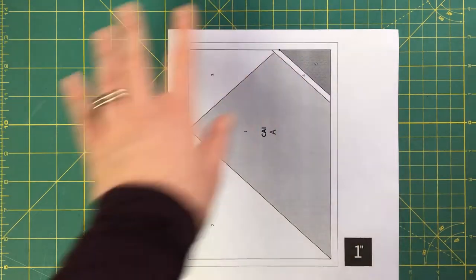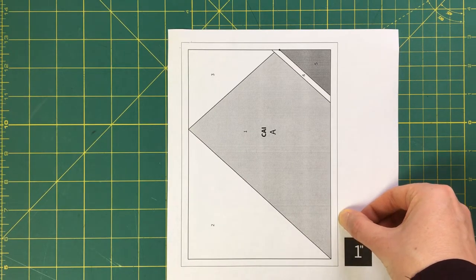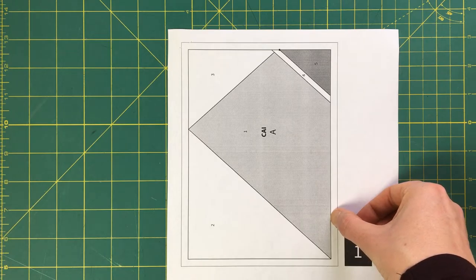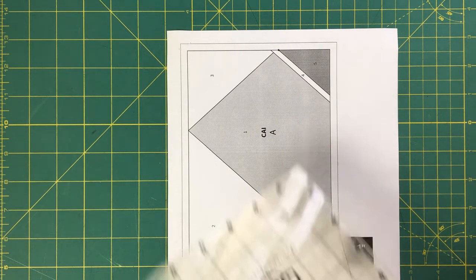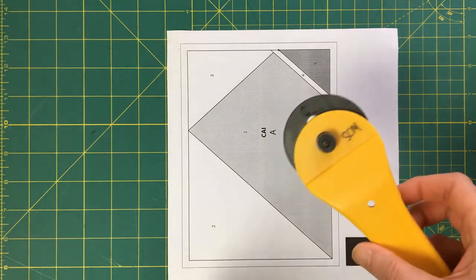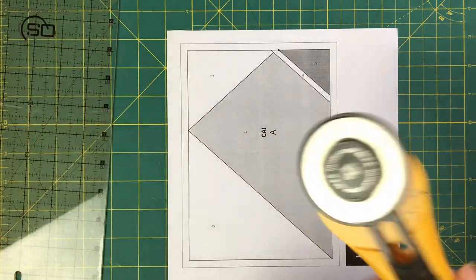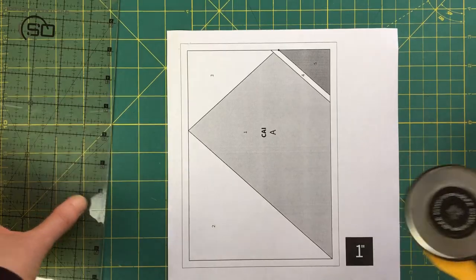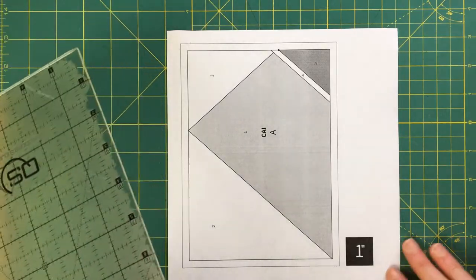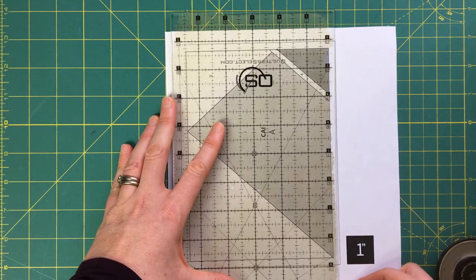The next thing I want to do is get rid of the excess paper I don't need. The outer thinner line is the edge of my piece, and then the inner thicker line — the space between those two lines — is my quarter-inch seam allowance. I have a rotary cutter that I've dedicated just to paper, because cutting through paper will dull your blade. I find a rotary cutter a little quicker and more efficient than paper scissors. I'll take my ruler and align it to that outer thinner line.